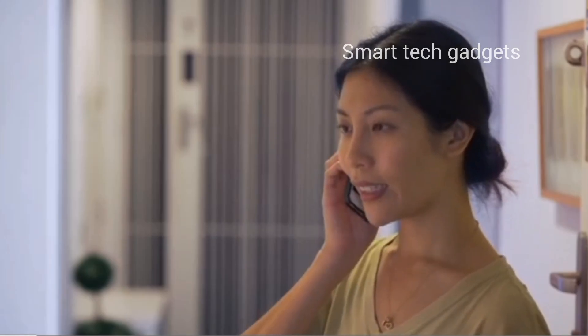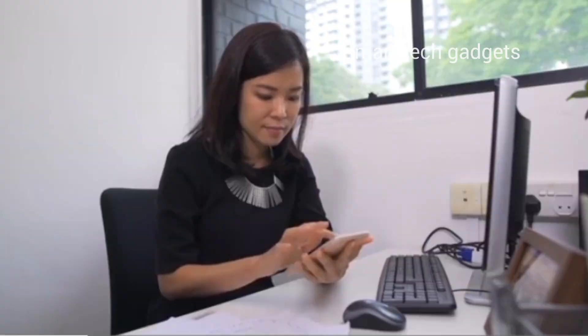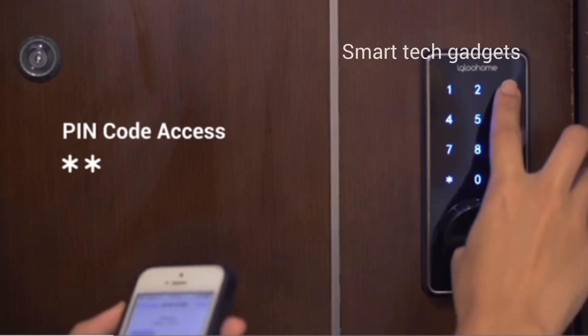Quickly and easily share permanent, scheduled, or temporary access from your phone with family, friends, and other people you trust. Never get locked out again even if you're not home. Installation takes only about 10 minutes.